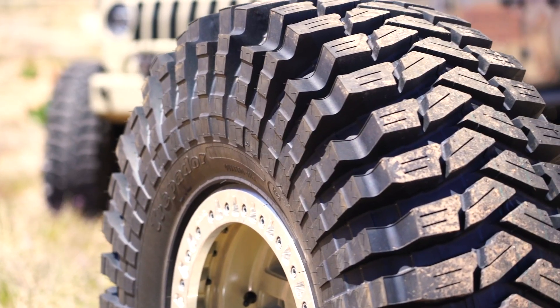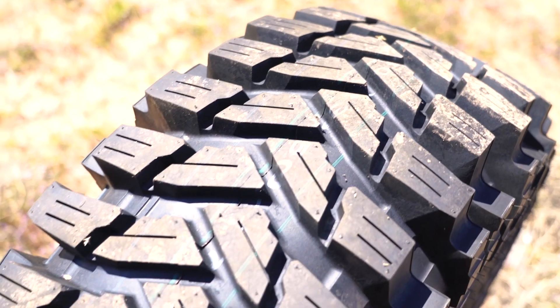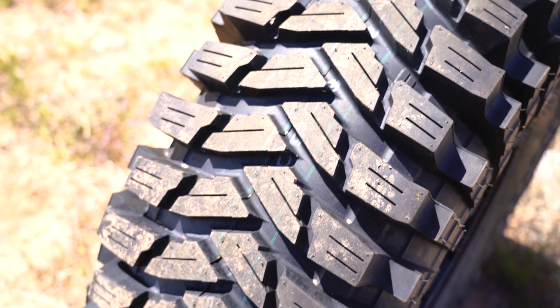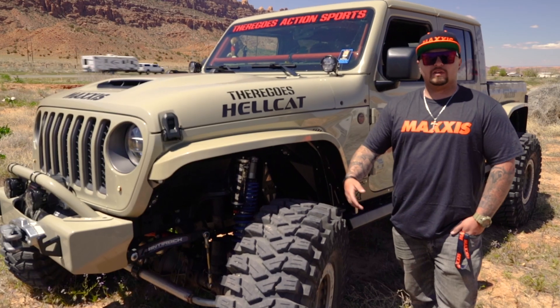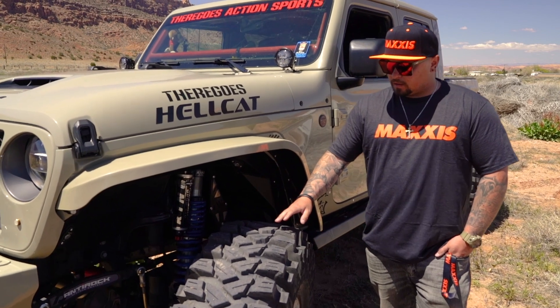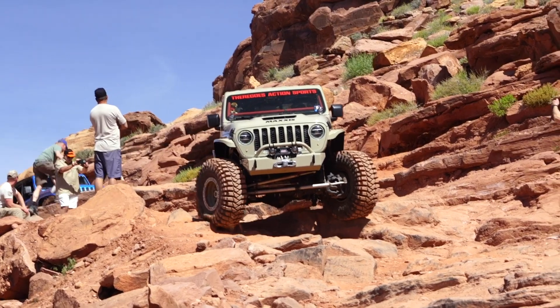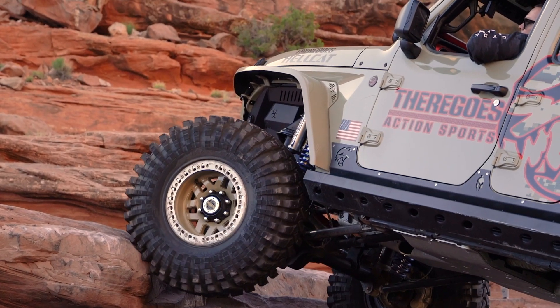We are running the bias ply — we chose the bias ply over the sticky because we do street our vehicle here and there. We enjoy taking it to parades, events, and car shows, and don't want to have to trailer. We're very pleased with the bias ply because it's still very, very soft and has great grip.